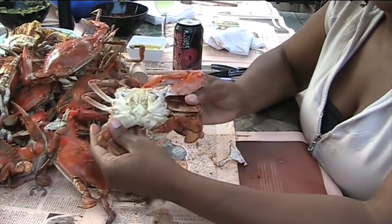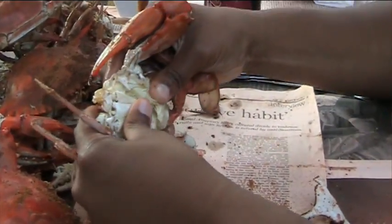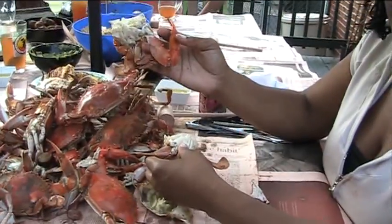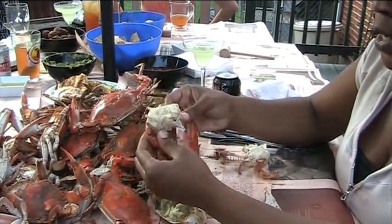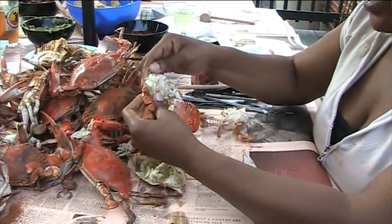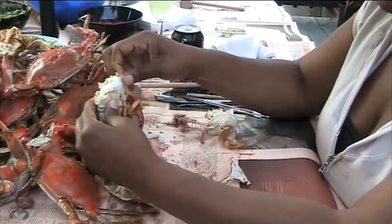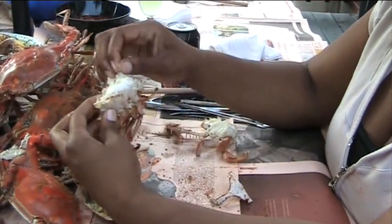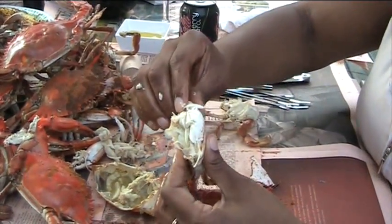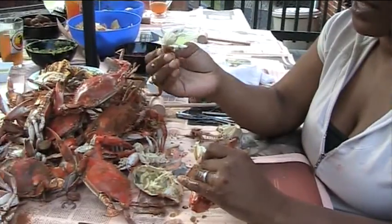Now it looks like our crab is as cleaned out as we're going to get it. We're going to break the two halves in half. I'm going to work with this half because it has a claw, whereas the other half doesn't. What I like to do is start with the back — the smallest leg of the crab — and break the shell all around so that you only expose the meat. Can you see that? Once that's done, break off this leg so that the leg has as much meat as possible, and now you have a good, healthy chunk of meat.